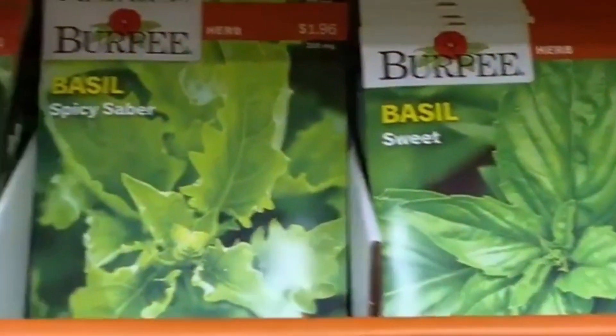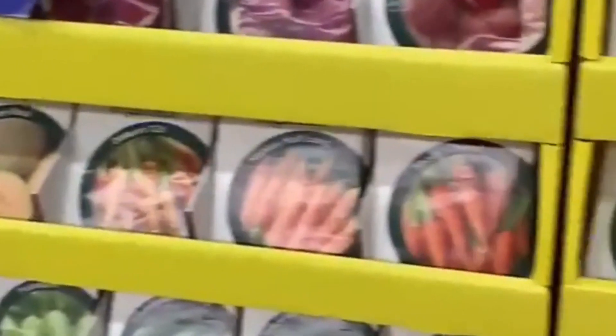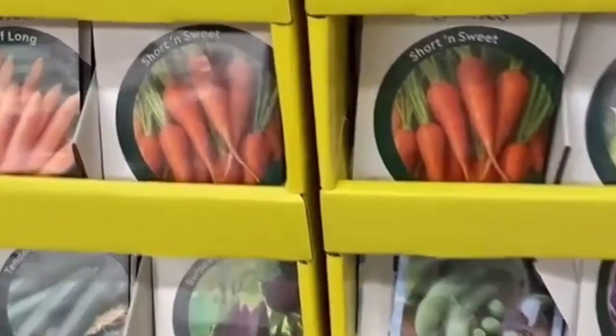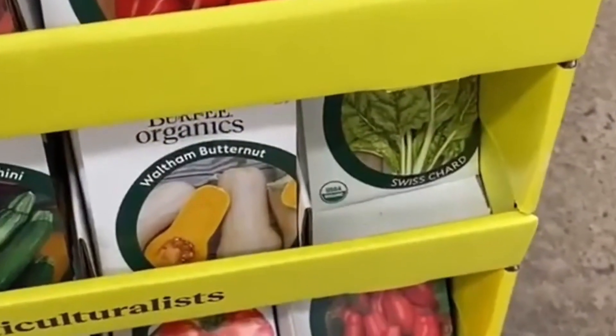Another thing that companion plants very well and grows very easily is basil. This sweet basil is a really nice variety. And another thing I'm looking for is a radish — we're going to have to have some carrots also. I think since we're going to plant cherry tomatoes, let's do this cherry bell radish.